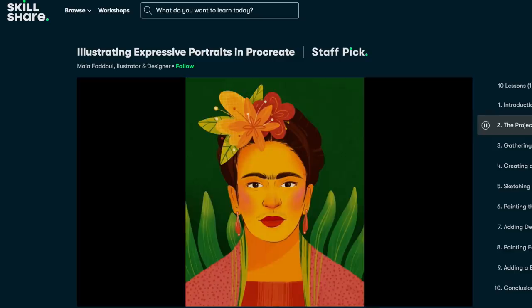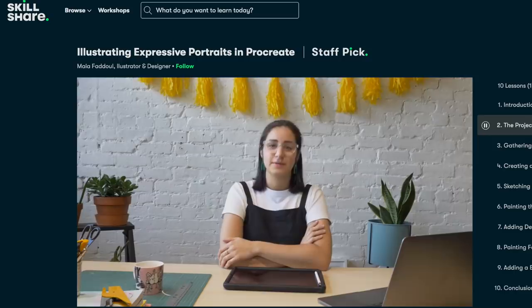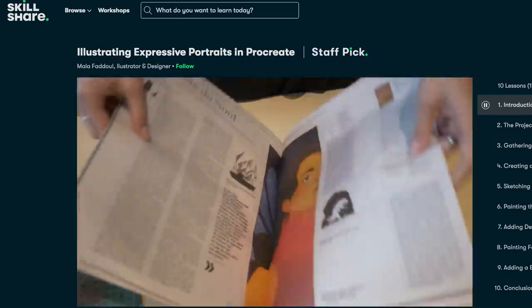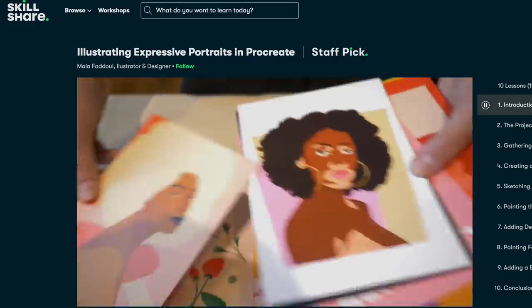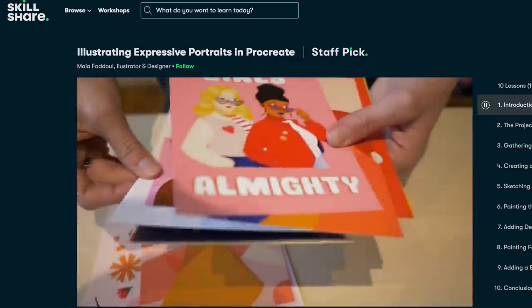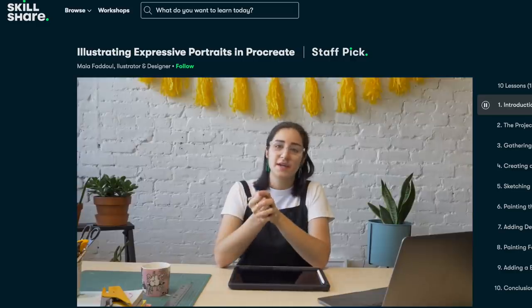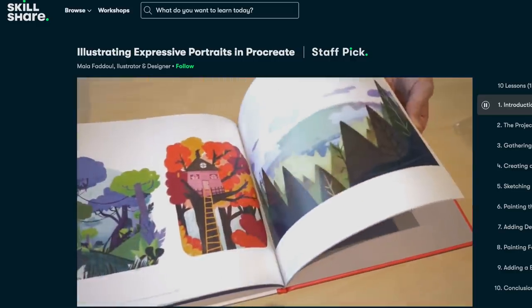I want to recommend a class - this one is by a woman named Maya Fadal, it's called Illustrating Expressive Portraits in Procreate. Basically she's teaching you how she creates her very unique style portraits. It's a great class where you can learn about color palettes, portrait features, textures. She's a wonderful artist and I think it's a great class to start with.